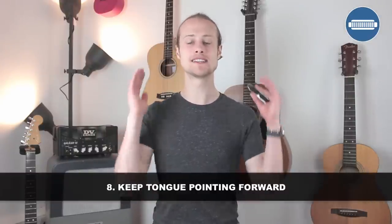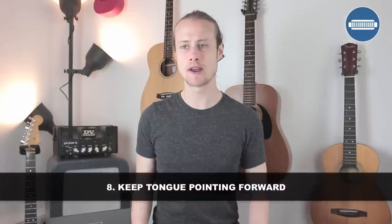Final tip, tip number eight: keep your tongue pointing forwards. When I'm bending, my tongue is pulling back and up but it's not rolling over on itself. That's really, really important — keep the tongue facing forward.